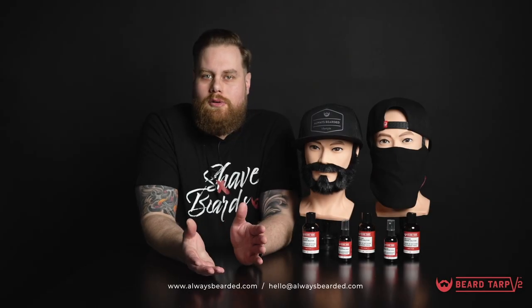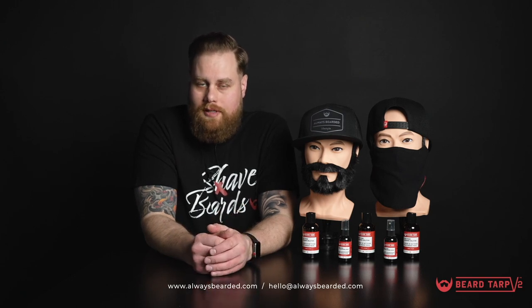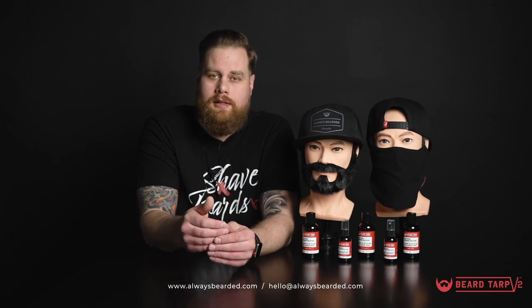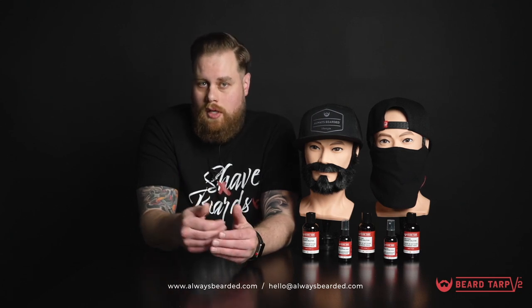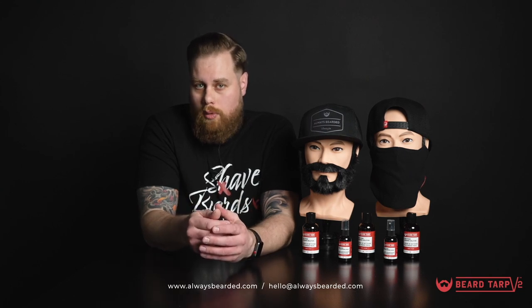Thank you very much for watching today and learning about how you can customize your Beard Tarp V2. If you have any questions, don't hesitate to reach out to us on our website through our chat function, or you can call us or email us at hello@alwaysbearded.com. Thanks so much and have a great day!